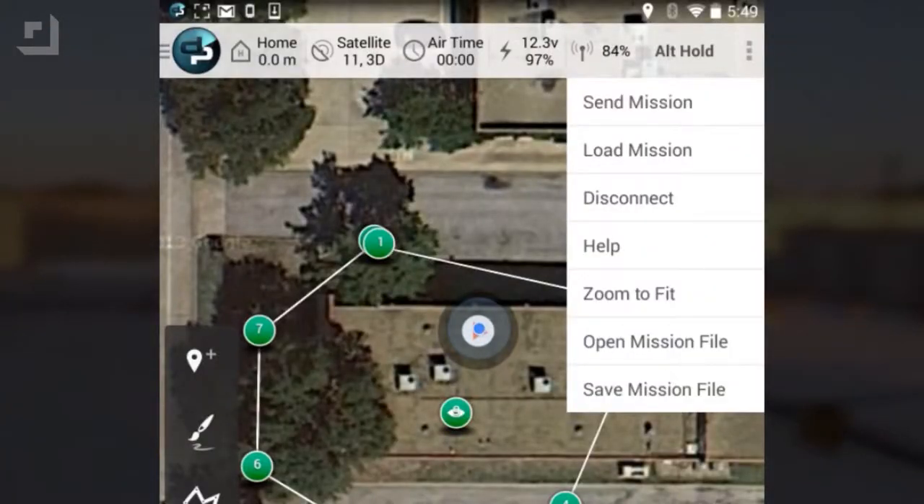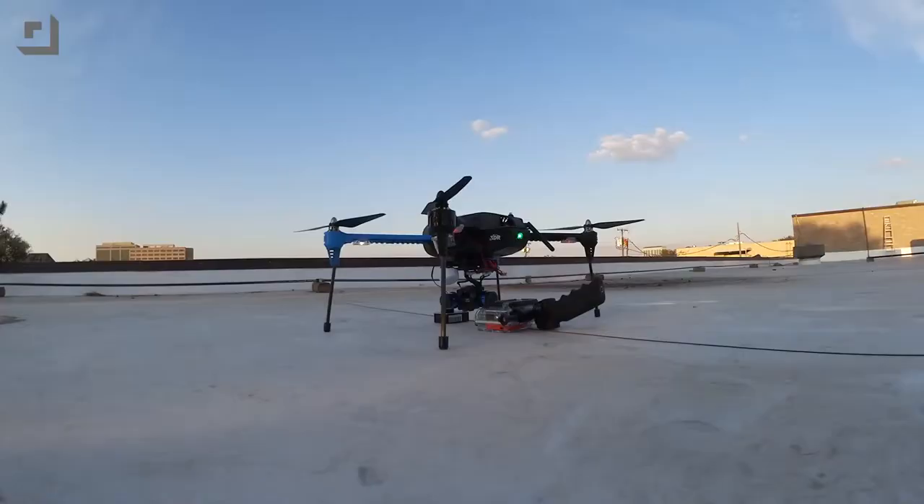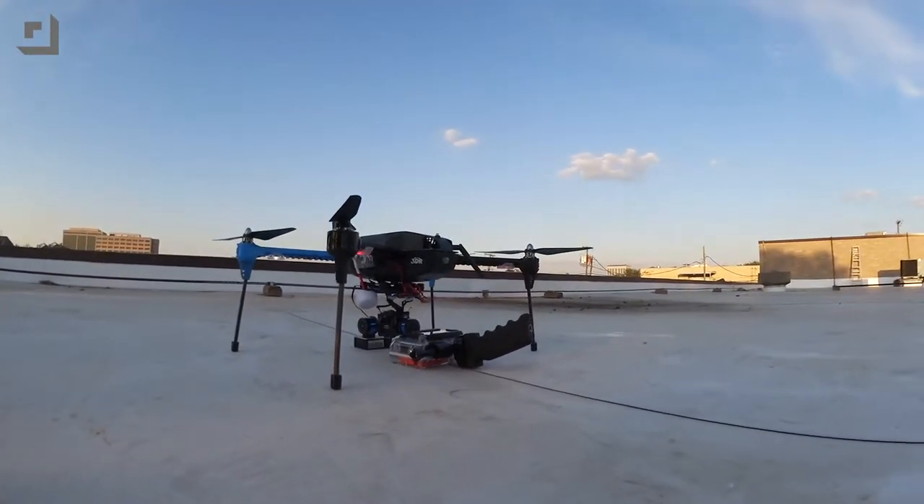After that, we'll go up to the top right corner here and say send mission — we're going to give it its mission. Waypoint saved to drone. Okay, there we go.